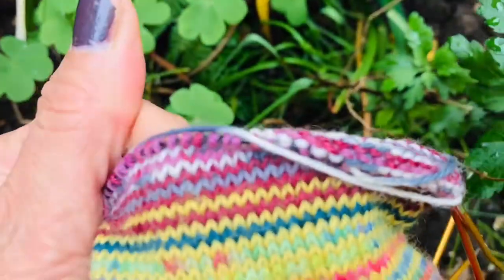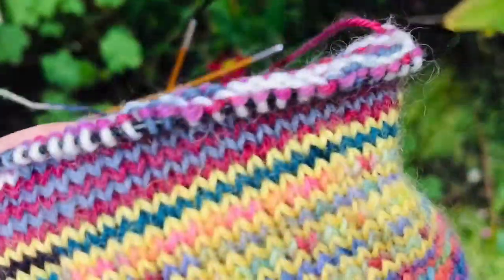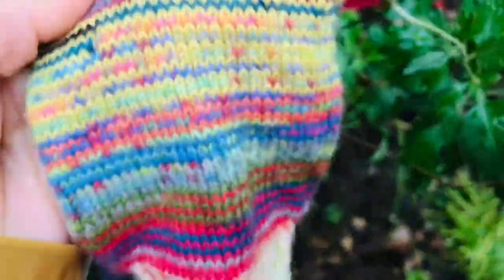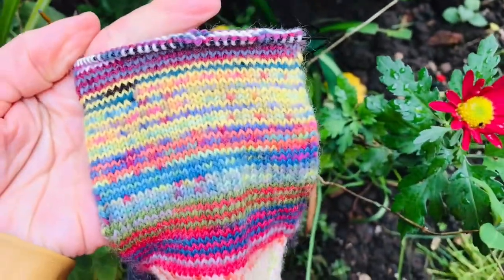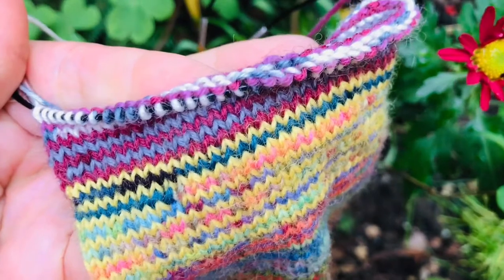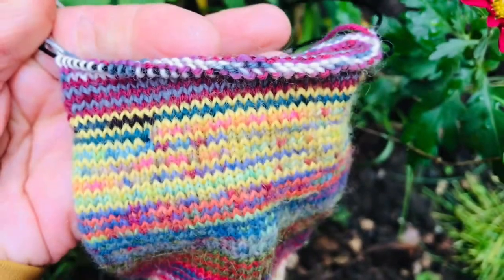So far this is where we are with the add-in. That was the heel and this is what we've done in the previous week and this is what we're starting off with now this week. So we've got a few days before the weekend and before we do the toe.